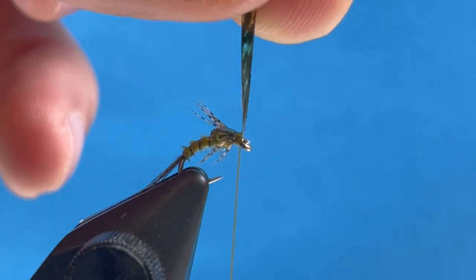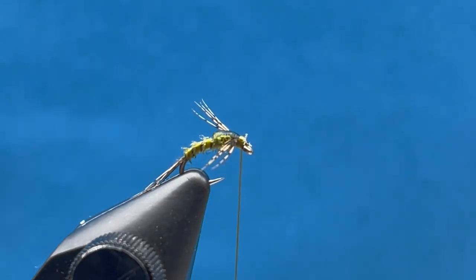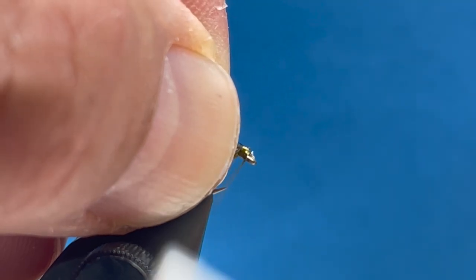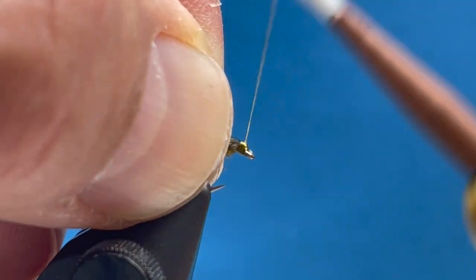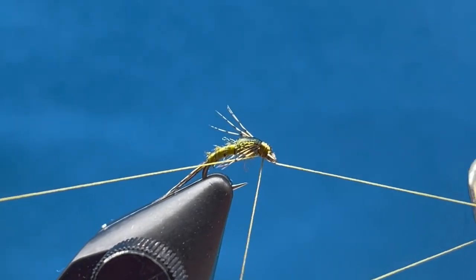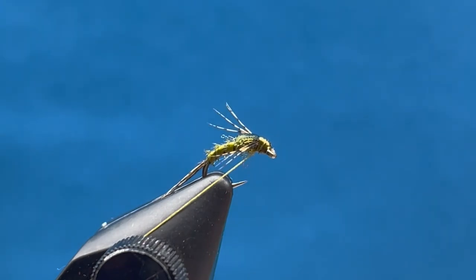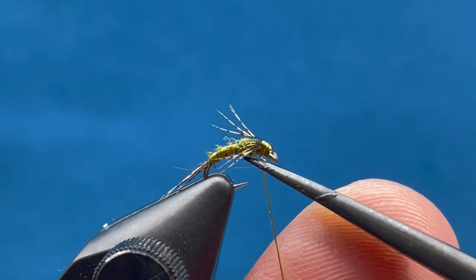Now we can snip off the thin skin. Pull those legs back out of the way and clean up that head as best we can. Give ourselves a little spot for a whip finish and a little head cement. This little guy can be a workhorse for picky trout.